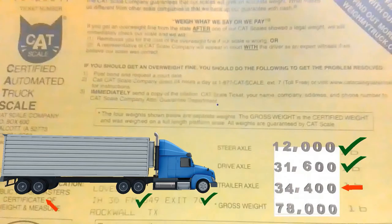Each company is different and each trailer's weight distribution is different per hole. Let's say the company you work for transfers 300 pounds of pressure per hole that you slide under the trailer. If every hole is 300 pounds and you're over 400 pounds, you need to move at least two holes — because one hole is only 300 pounds, but you're over 400. So you've got to move at least two holes.